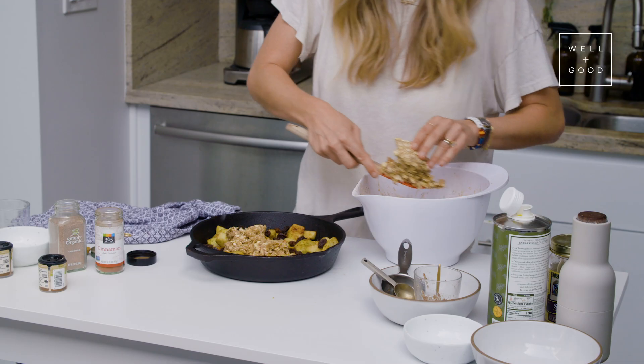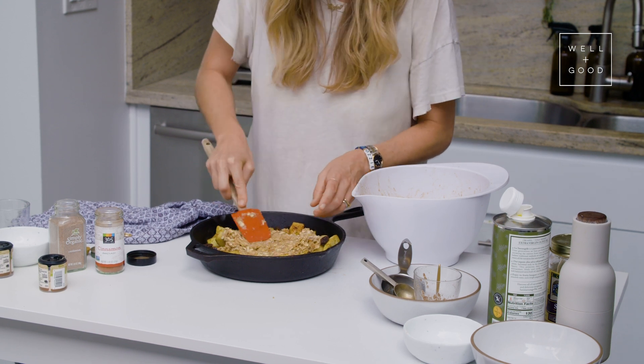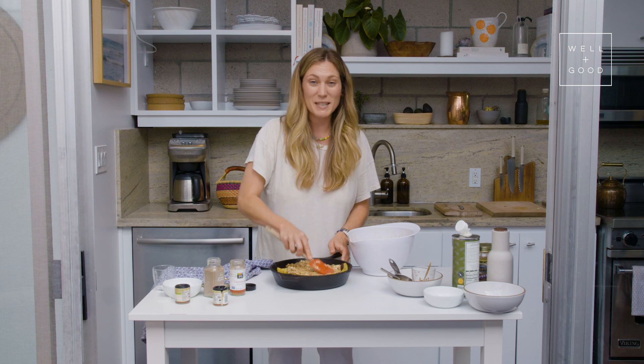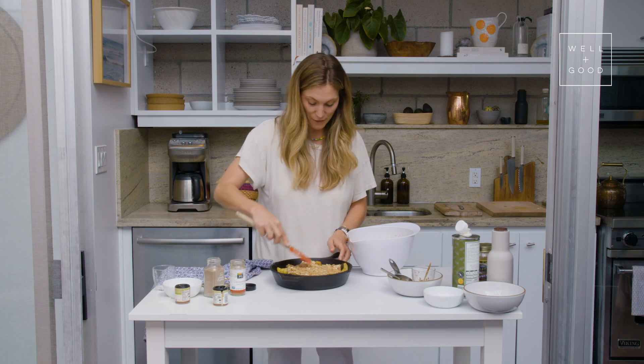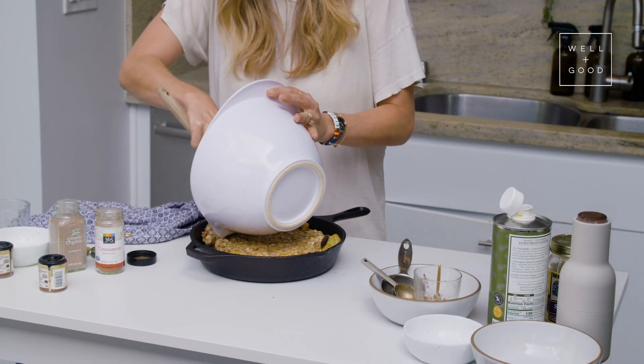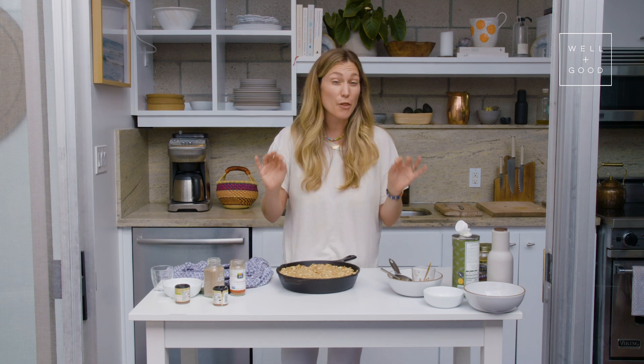I'm just going to spread our oat topping evenly on top of the apples. I love this crispy topping so much that I feel like I want to turn it into a granola bar recipe — it's so good. Our apple crisp is ready to go in the oven. The oven is already at 350 degrees and we're going to bake this for about 45 to 50 minutes.